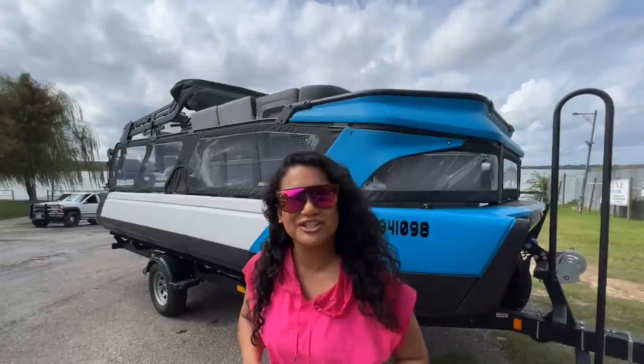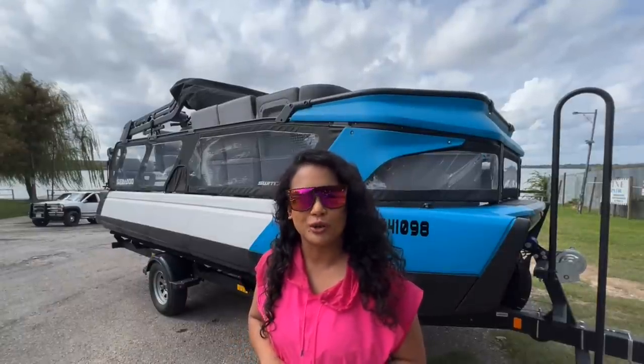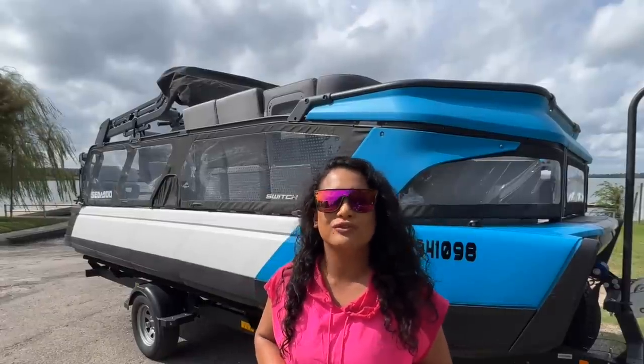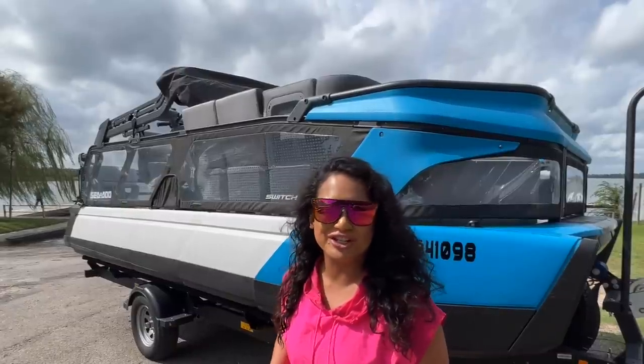What's up y'all? If you're new to the channel, my name is Avian Aziran and I'm an avid personal watercraft rider. I explore multiple waterways around the United States and take my viewers along to ride away with me on these adventures.